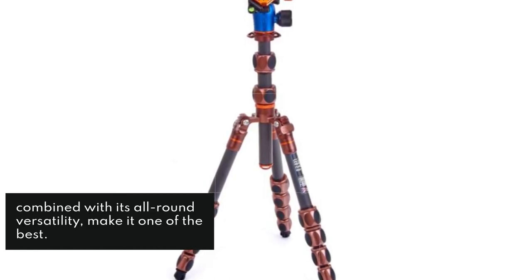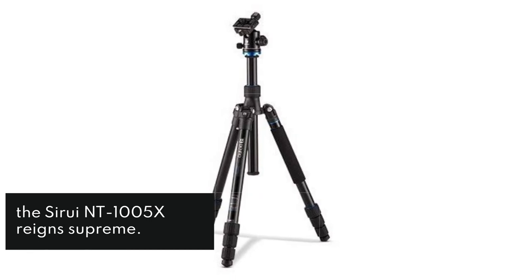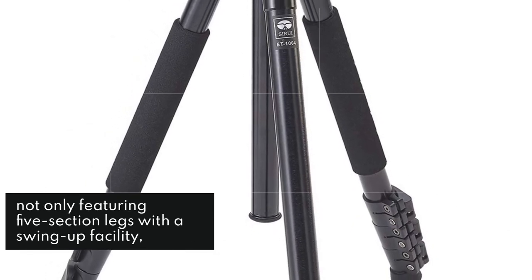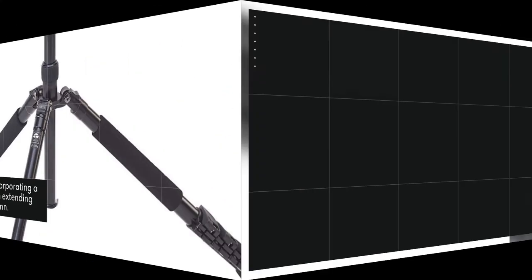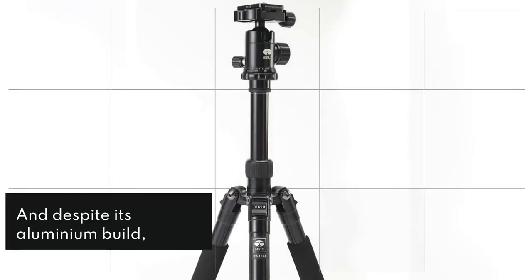When it comes to folding down small for compact carriage, the Siru NT-1000 5X reigns supreme. It's definitely designed to be as small as possible, not only featuring five-section legs with a swing-up facility, but also incorporating a two-section extending center column. That's only about half the folded height of the Manfrotto 290 Kit, and despite its aluminium build, the Siru is only 10 grams heavier than the Novo Carbon Kit.